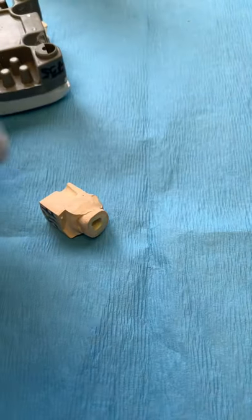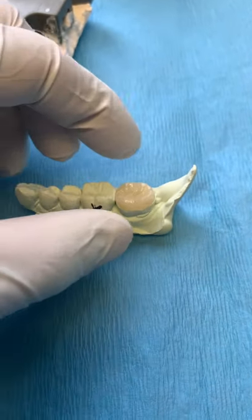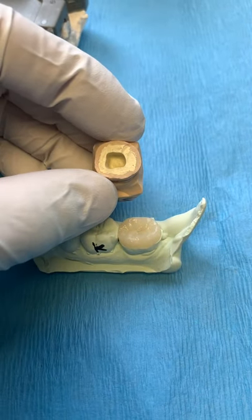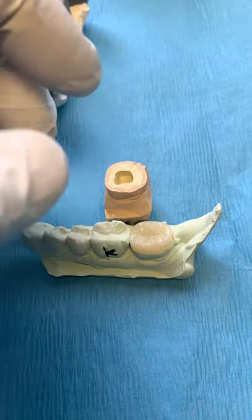So what's an endocrown? It's essentially using lithium disilicate material and using the internal surface of the pulp chamber to act as retention. So we still have enamel all the way around — amazing bonding — and then we're going to use a resistance retention form as the inside of the pulp chamber.